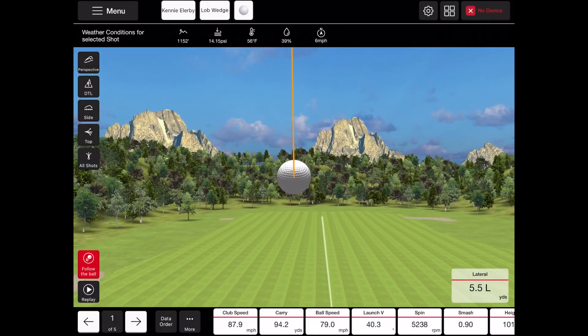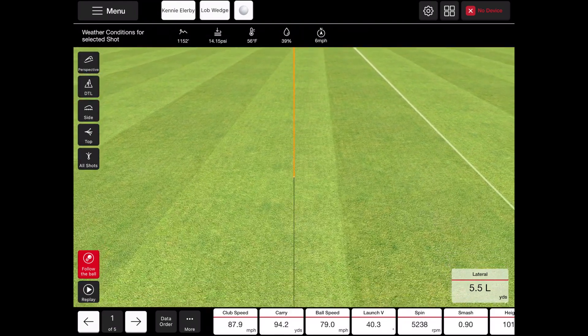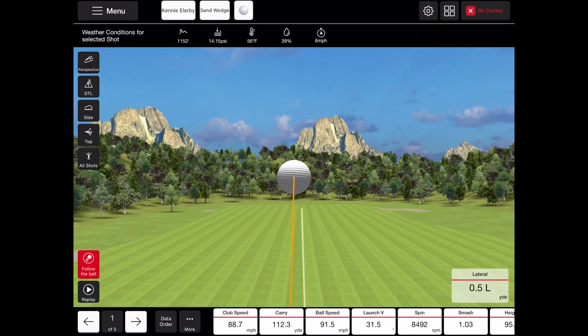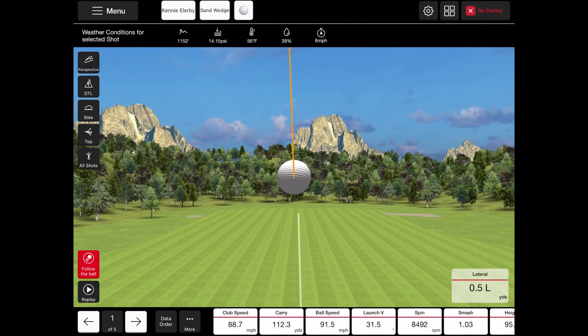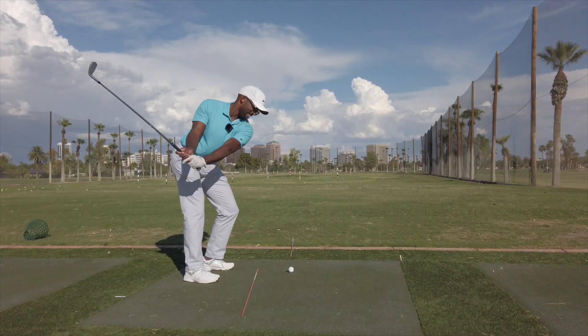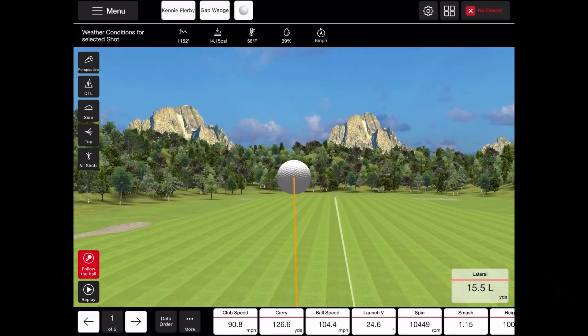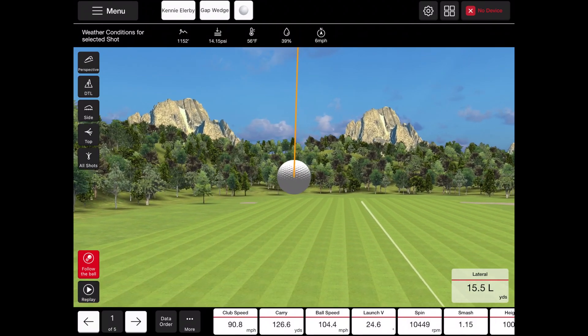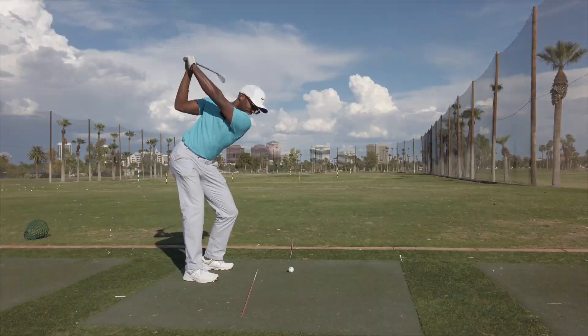For those of you who aren't aware of where I do those line drills or where they came from, I'll put a link in the description and also below. It's basically helping me understand how my dispersion is changing with the things that I'm working on in my swing. It's not my own — it's Chris Zambri. He used to be the head coach at USC for the men's golf team. I'll put a link in the description on the video showing how to do that test at home.